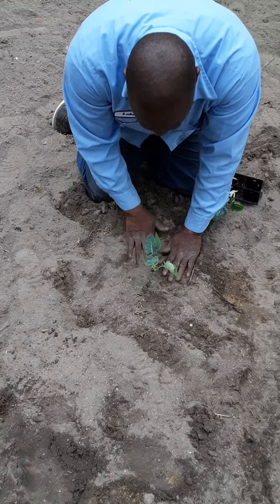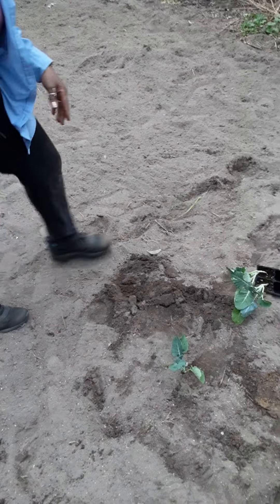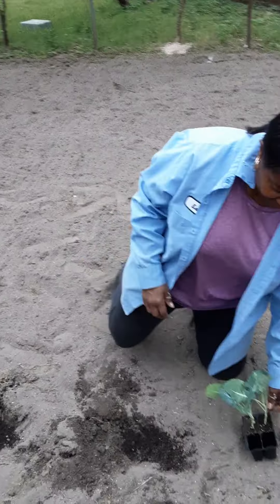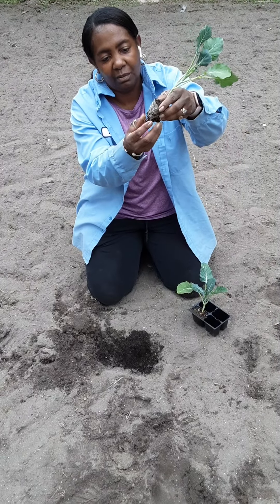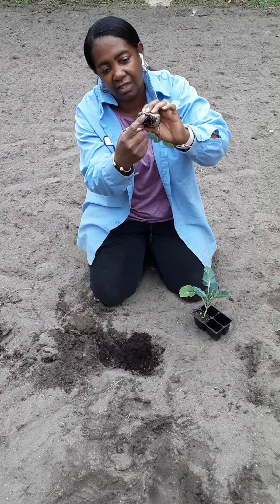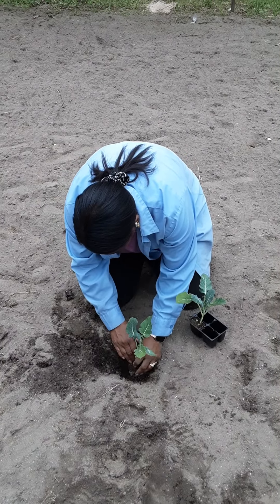Now he's gonna take over. See, get the hole — I'm taking out the container so this part right here can catch root in the soil. Turn it up to the side.